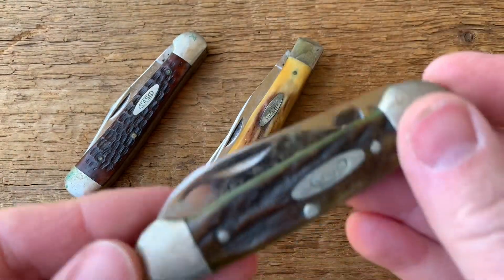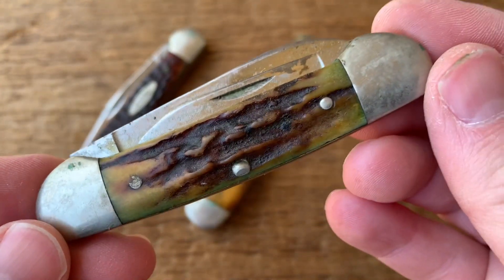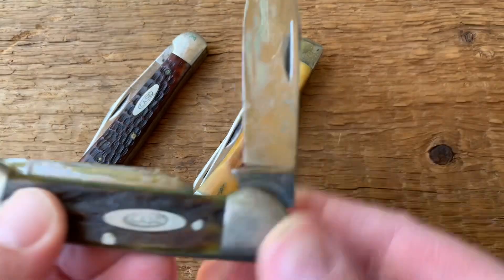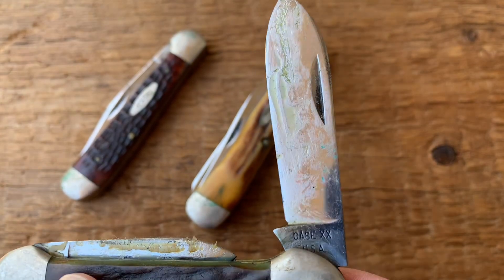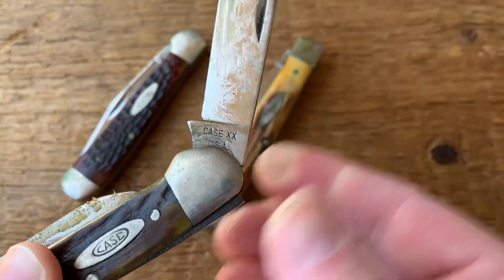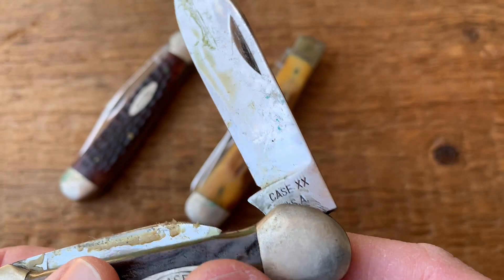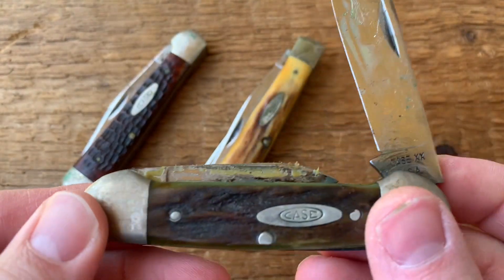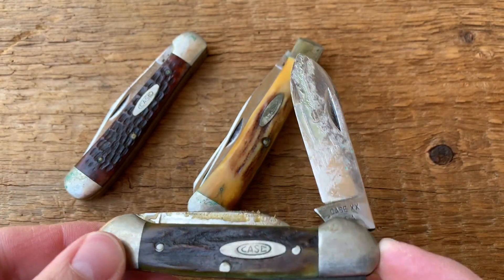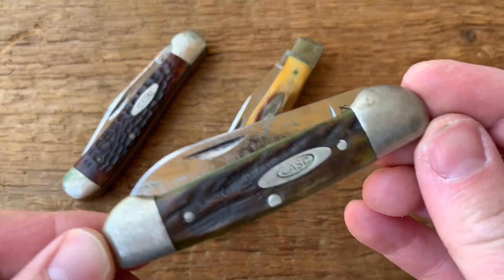And then finally, we have a nice canoe with stag handles as well. Nice stag on the back, but again you can see it needs some cleaning, that's for sure. Opening this up — the blades are full, covered in Vaseline. Once again, no dots on that blade. At this point you'd be able to see dots, but there are none — look at all the Vaseline on that thing — so this dates the knife from 1965 to 1969 as well. Overall, I think they're going to turn out nice, but I just wanted to share that with you first.